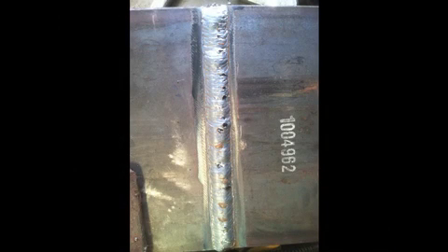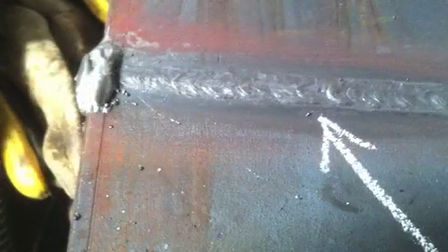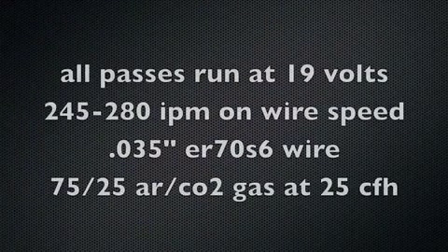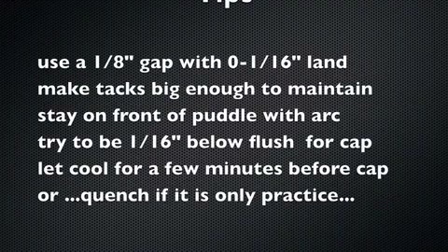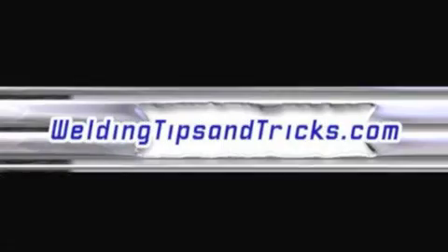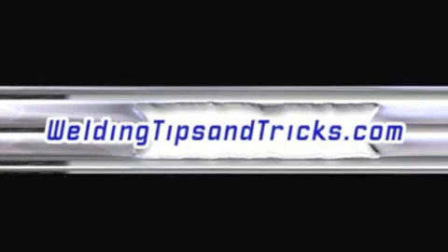That's the final product on the cover pass — just barely went wide enough to tie in. These are the two tie-ins where I stopped, ground and feathered, and they came out pretty good. And there's the big tack — put a big tack because if you put a tiny tack and light up it'll pop loose. All these were run at 19 volts, mostly 245 inches a minute. That second pass was about 280 inches a minute when I wanted to fill it more. Use a one-eighth gap with either a feather edge or up to a sixteenth land, and make the tacks big enough to maintain that gap. Please visit WeldingTipsAndTricks.com and also Welding-TV.com.